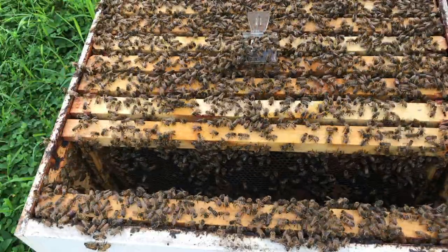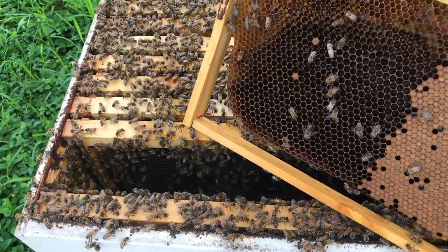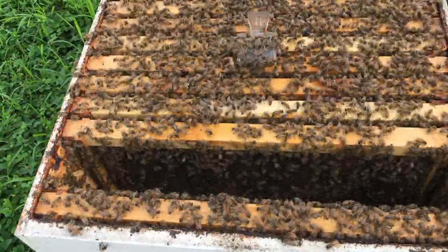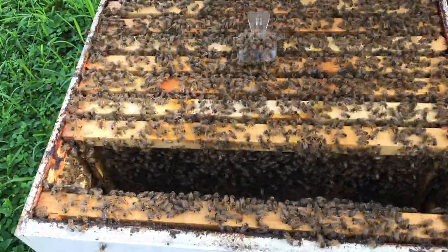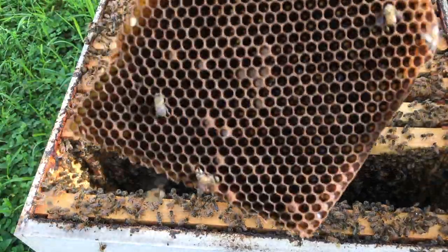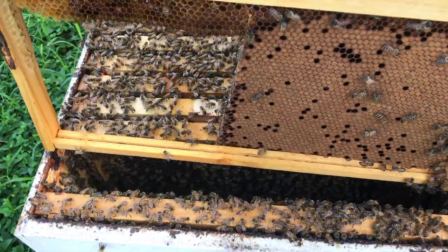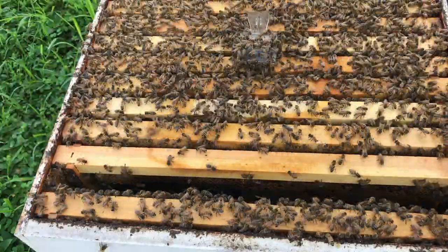This one is actually pretty easy to cut out now. I'm going to cut from here all the way down and cut all this drone comb out, so they can hopefully build out more worker cells. I cut out all the drone — I still left the little strip on top because that's mostly worker. I'll stick it back in and by next week it'll be completely drawn out again. One more frame to go and then we'll close her up.